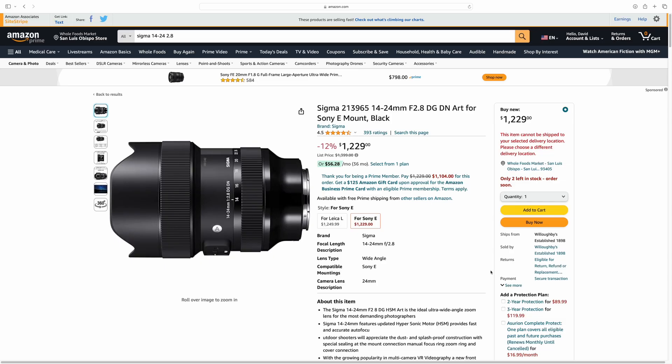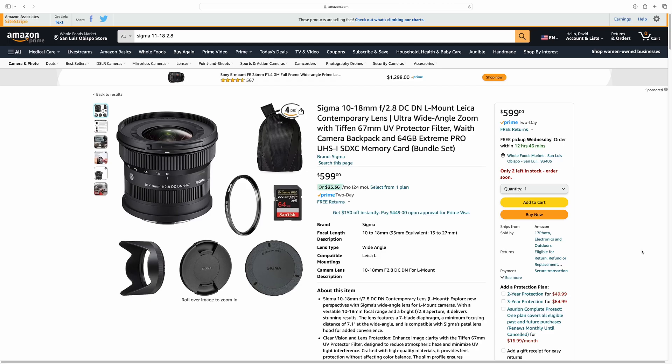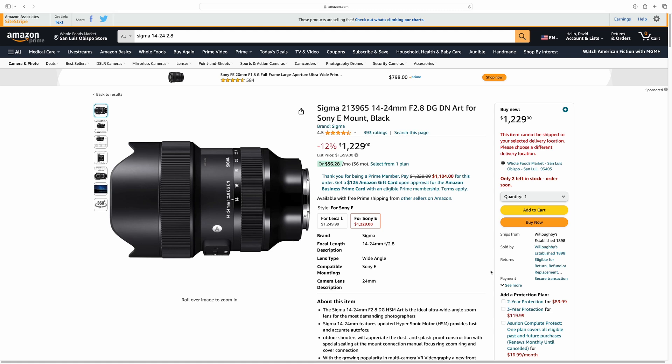So those are all my top lenses. If I could only have one lens for Sony full frame, it would be the 14 to 24mm Sigma. If I only had one lens for APS-C professionally, I would probably get either the 15mm 1.4 or the Sigma 10 to 18mm 2.8. To sum this up, if you can only get one lens for astrophotography — whether you're shooting full frame or APS-C — just go with the Sigma 14 to 24. It's a little bit more expensive, but in my opinion, I think that's the best lens of all time.